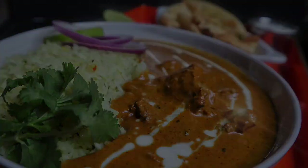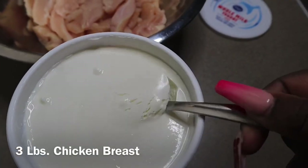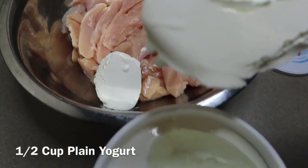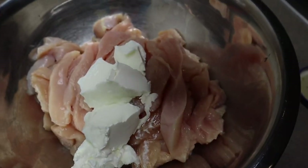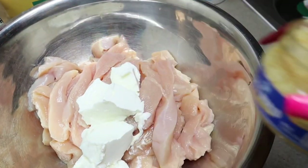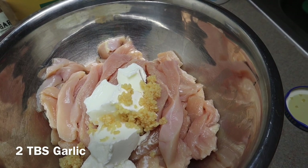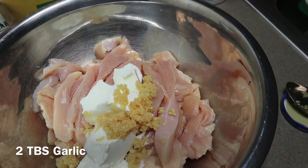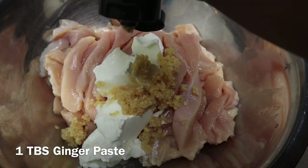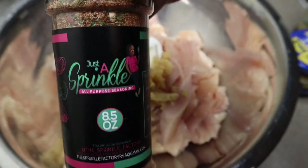The first thing we're going to do is marinate our chicken. We're going to start with some whole milk plain yogurt — no flavor — about half a cup into our chicken. We're working with about three pounds of chicken breasts, sliced into strips, but you can cut them into cubes if you prefer. We're also going to add about two tablespoons of garlic, followed by some ginger paste, which gives it a really deep flavor and richness — they literally go hand in hand with this dish.